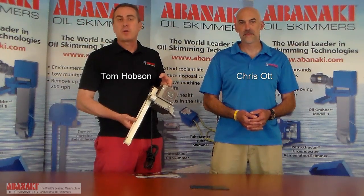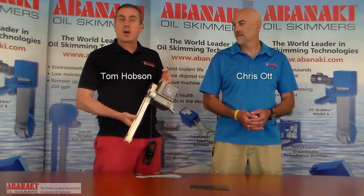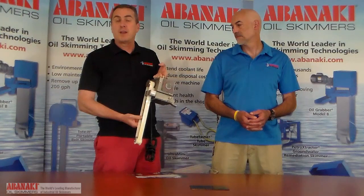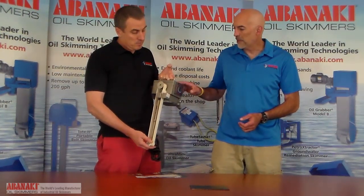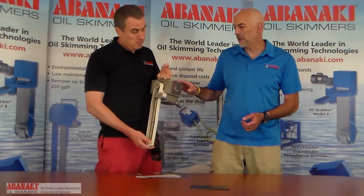Hi, I'm Tom. And I'm Chris. Welcome to Ask Skimmer Man. Today we're going to talk about mini belt skimmers that would fit in the bottom of your machine tool sump. Right here we have the Mighty Mini Oil Skimmer, which is a premium belt type.